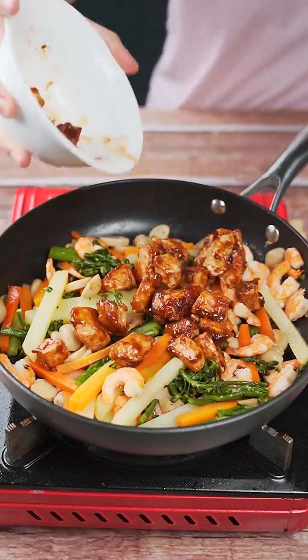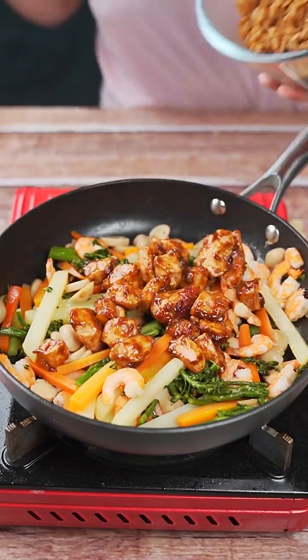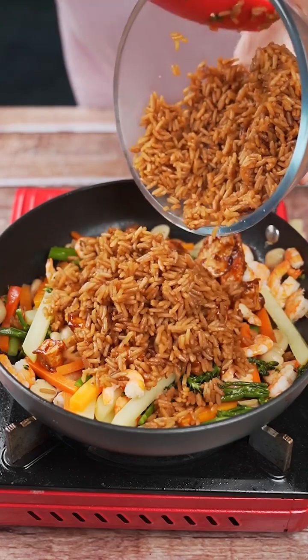Now I'll put the previously cooked chicken into the pan and stir once again. Finally, I'll add the rice to the mixture and give it one last stir.